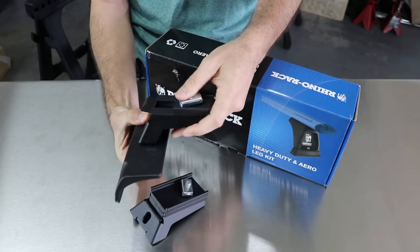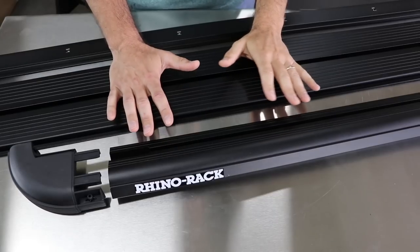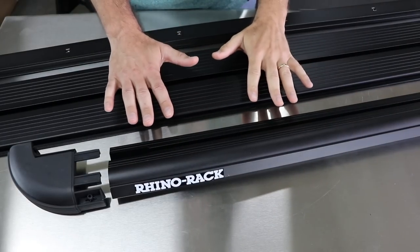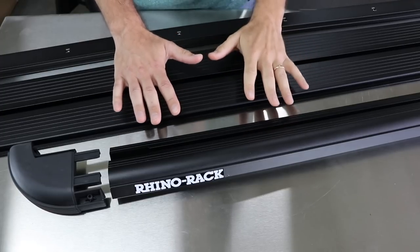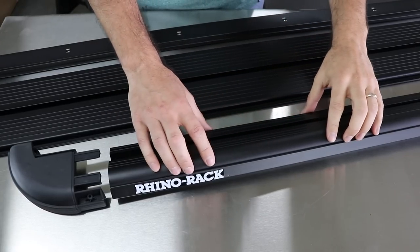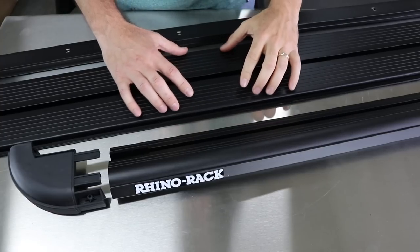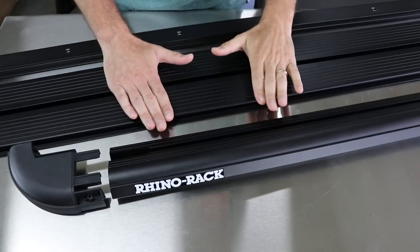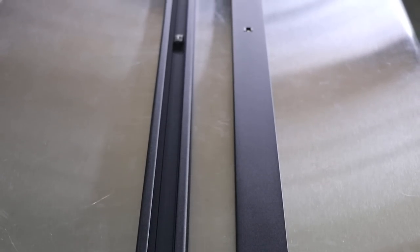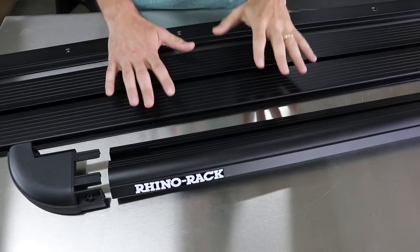As part of the kit, you also get these heavy-duty Aero leg kits made of steel — really solid. These mount directly to the brackets from the Backbone System, and then the Pioneer Rack goes right on top. That's going to be very low-profile and aerodynamic. The rack's frame and slats are aluminum and powder-coated. The slats down the middle are nice and wide, with cross bracing for added support and plastic corners that tie everything together.